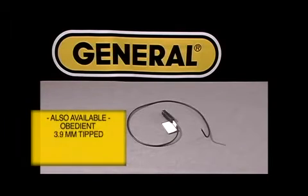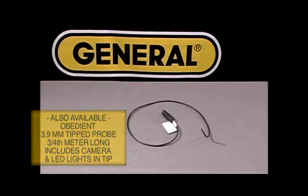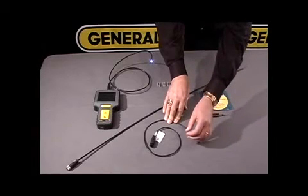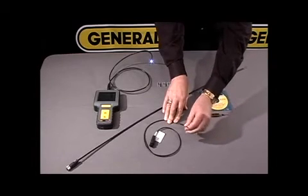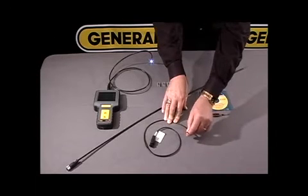In addition to this, we also offer a 3.9 millimeter probe, 3 quarter meter length. This is an ultra slim tip that can be used in many different locations or fine areas that you need to locate.